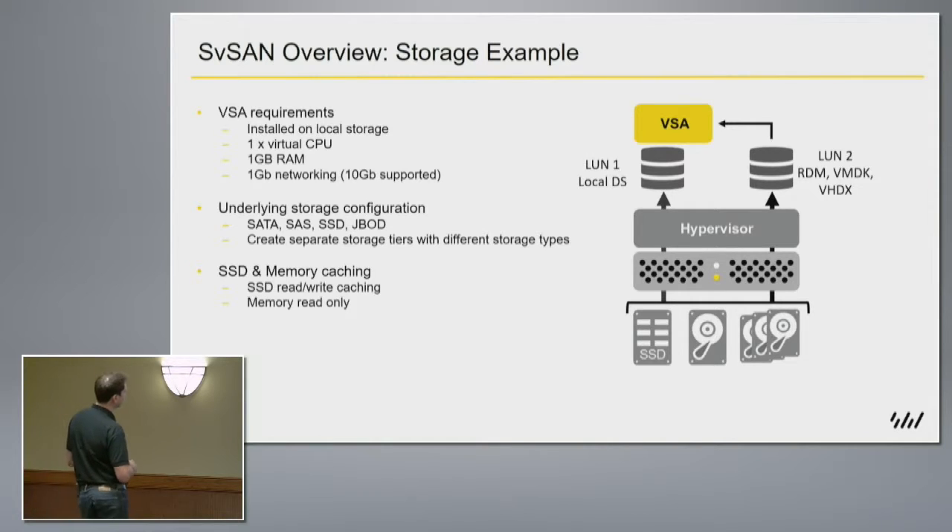The underlying storage can be whatever you want — SAS, SATA, SSD, external JBOD arrays — and we do have optional caching technologies. We have a number of licensing tiers starting with Standard and going to Advanced, and the difference between these would be additional features including caching where you can leverage SSD and memory to cache hot data, and I'll go into that in a little bit more detail.